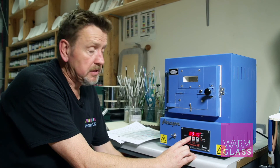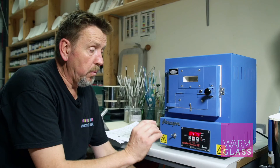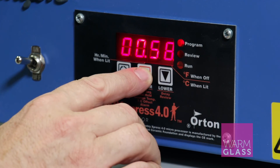The next segment is coming down. We want to come down fast, so we're going to come down at 999 — or full on this kiln. We're going to come down to 482, which is the annealing temperature for Bullseye glass, and then put a hold time in there of one hour.